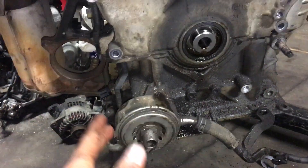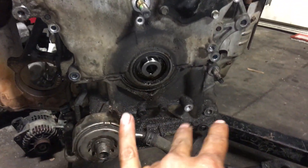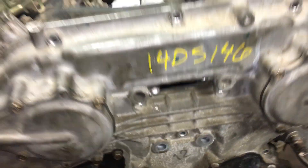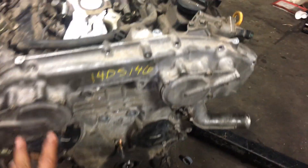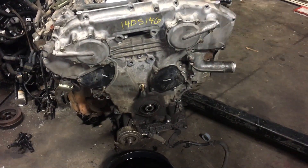One time I had a struggle trying to pull it out because I hadn't removed those two bolts, so this is a quick tip that's gonna be helpful when removing the front cover on a 3.5 Nissan engine. What we're doing here is replacing the timing guide with the tensioner.